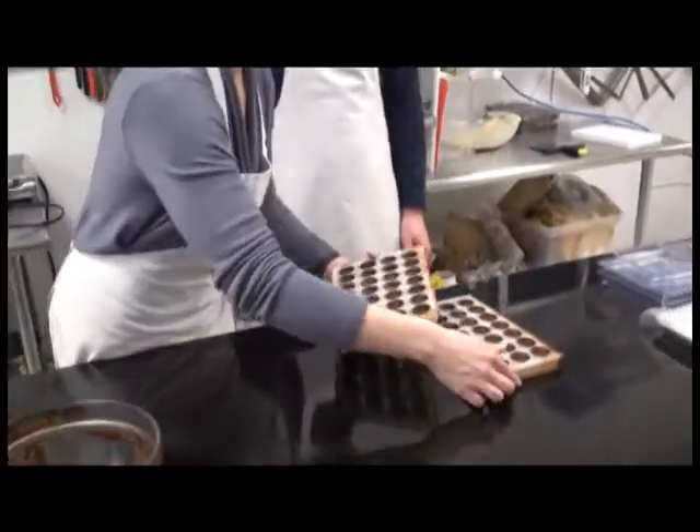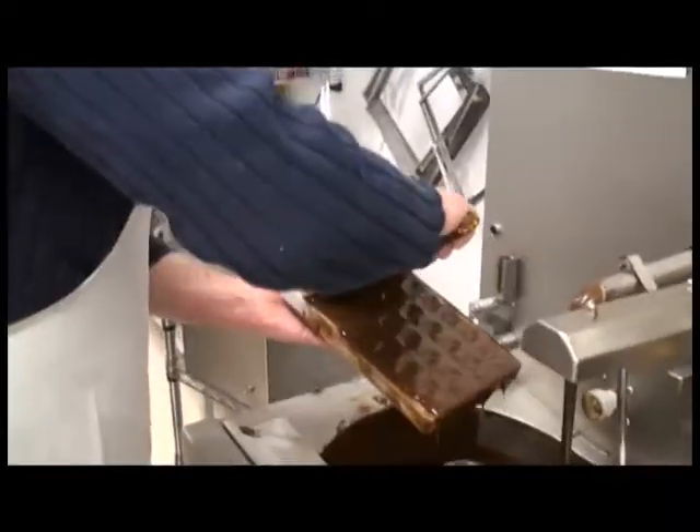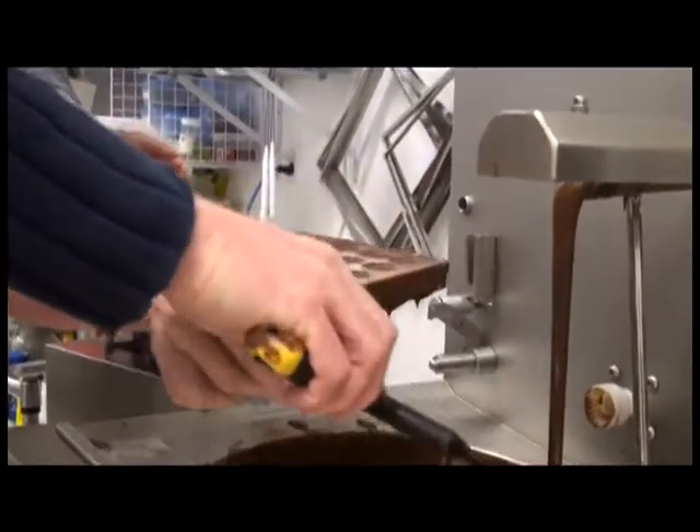So you can take yours and I'll take mine. Ideally, we'd like to let it set for a little so you have more control over it.